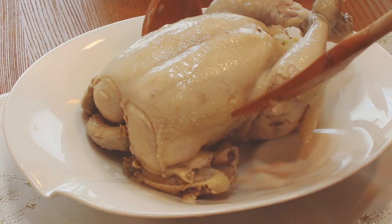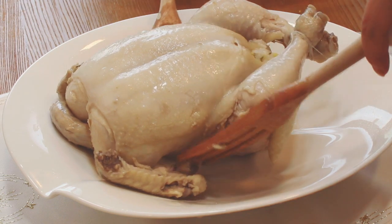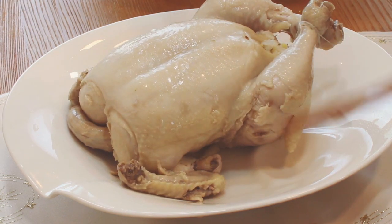Cooking itself is not that difficult, but you have to be really patient when you make samgyetang. So I usually do something else like watch my favorite soap opera or a YouTube video.